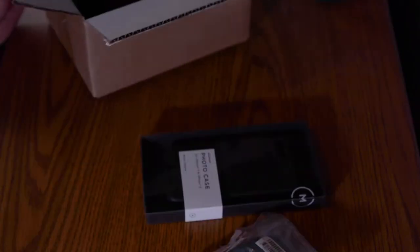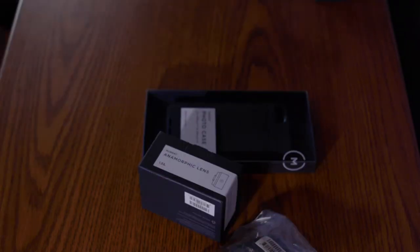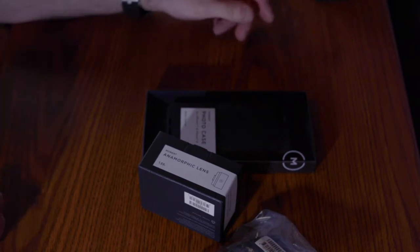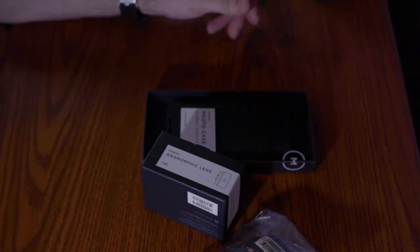Pouch. Case. There is the anamorphic lens. This is gonna add a really, really neat perspective to the types of films I'm able to create. Gonna have a lot of fun playing around with this. I've researched a lot of this online and I'm really looking forward to using this lens on my iPhone.